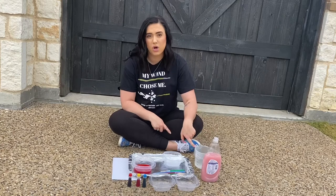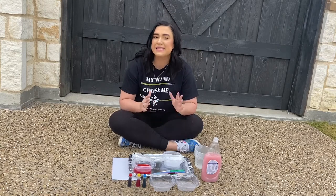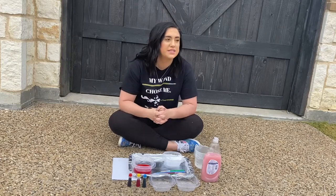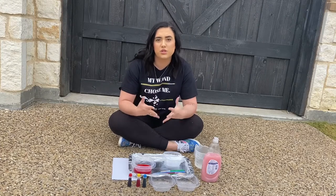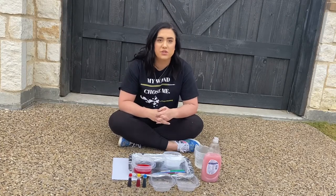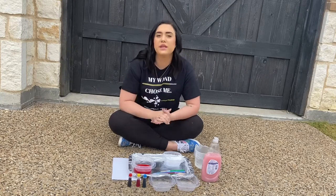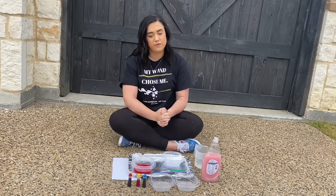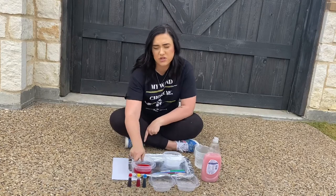I just want to say again these lessons are not required — these are just different ideas and activities you can do if you want to at your house. You do not have to do what I'm doing. If you don't have these supplies, that's okay. You can do any other art of your choice and that'll be perfectly fine for your art while we're doing online learning.